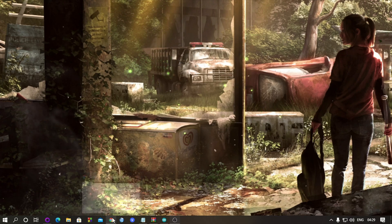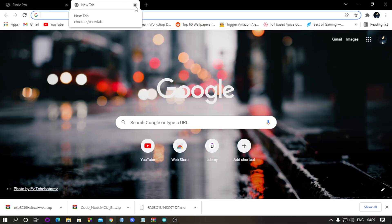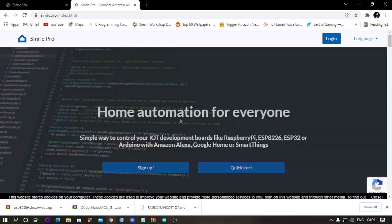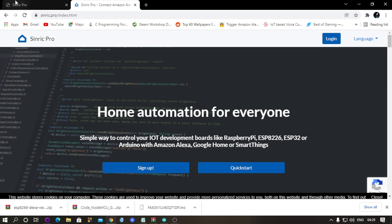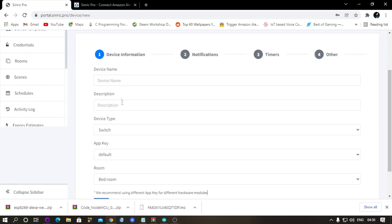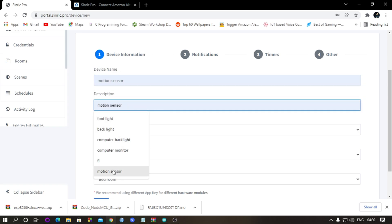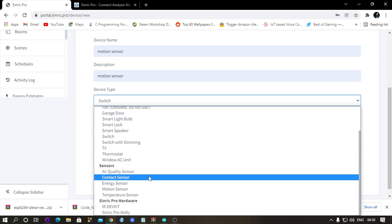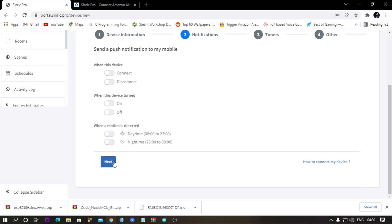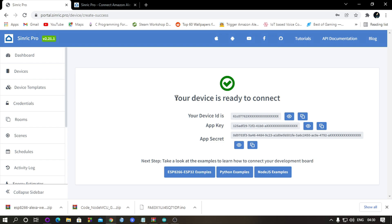Now go to any web browser and go to the SinricPro website. Sign up — I've already signed up so I'm logging in. Go to Devices, click Add Device, give it any name — here I'm typing 'motion sensor'. Set the device type to motion sensor and everything else will remain the same. Click Next, Next, Next and Save. Now you can see your device is ready to connect.